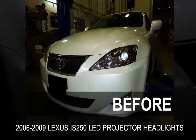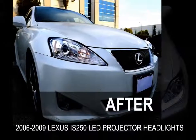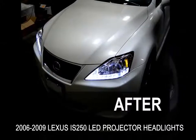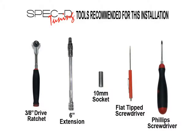This video will show you how to install LED projector headlights on your 2006 to 2009 Lexus IS 250. Please make sure you have all the tools shown here before you proceed with the installation.